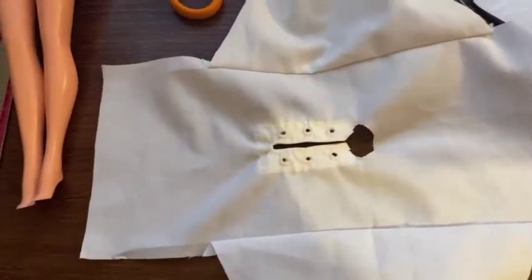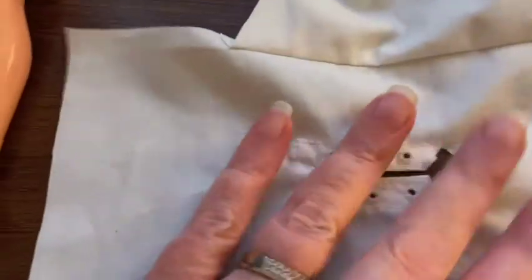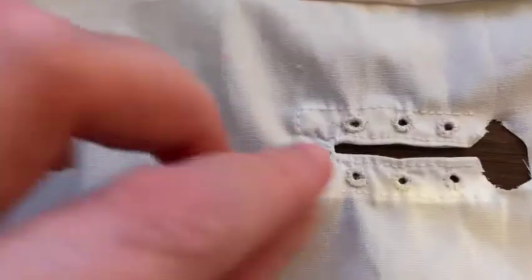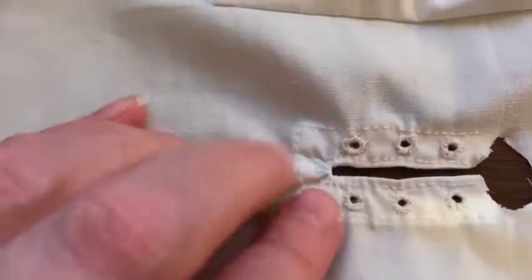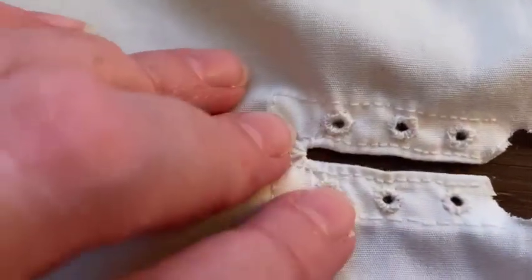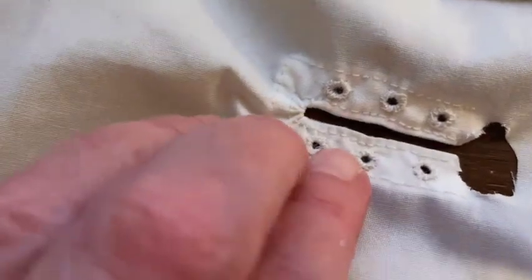My messy desk is getting messier and messier. I finished the buttonholes - or the lace holes - and I've probably overkilled the stitching around here. It was really hard to make it even, so if I ever do these again I'll probably get better the more I do them.